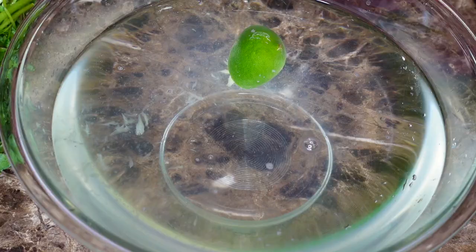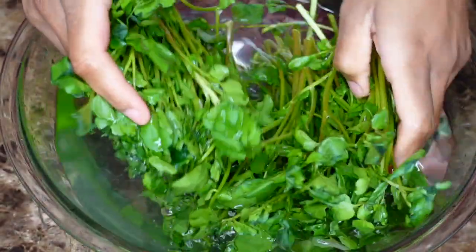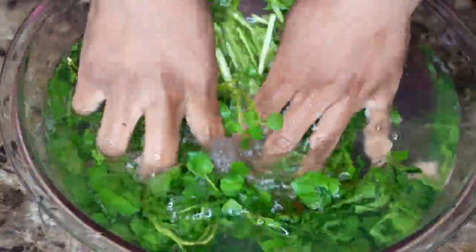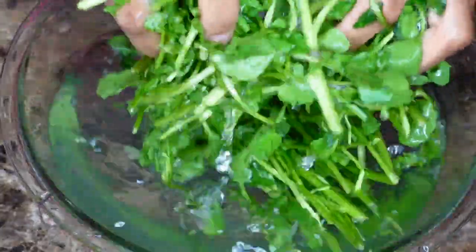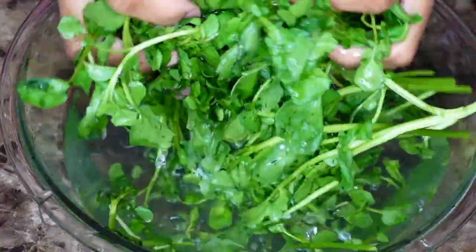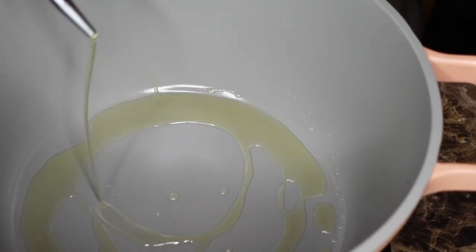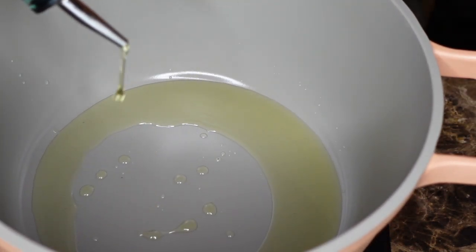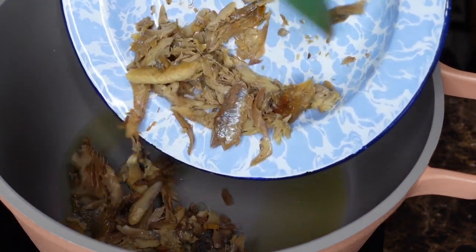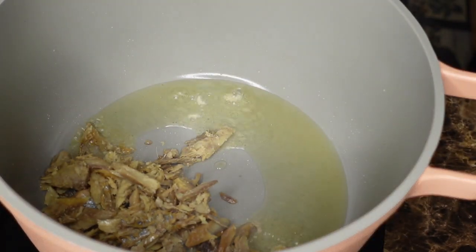Watercress always has worms — those vegetable worms and stuff. This is why I won't eat at just anybody's house. I would never eat watercress at someone who's not Haitian's house. Rinse it three, four, five times and use lime and vinegar to kill all these things. In your hot pot, add some oil — whatever oil you have. The smoked herring has to be soaked overnight to get rid of the salt, or you can boil it for about 10 minutes. But soaking overnight is better because that way you still have all the flavor.